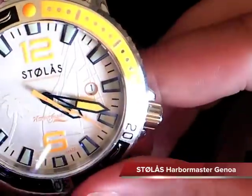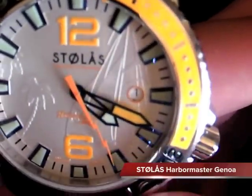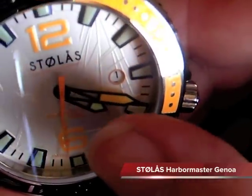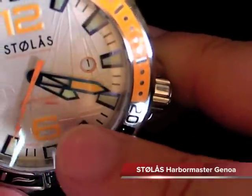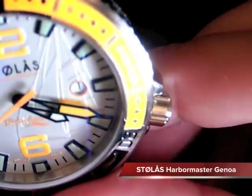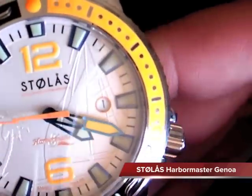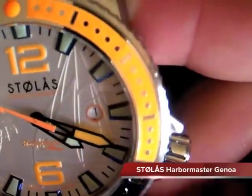The face itself, the dial, is really unique in this watch. As I bring it a little closer, you can see the palm trees and the sailboat, and if you look really closely, behind the Harbormaster logo you can actually see the S lightning bolt logo on the sail as well. You have a nice little orange ring around the date. It's a really nice dial - I haven't seen a dial like this before, so it's really unique being embossed like that.